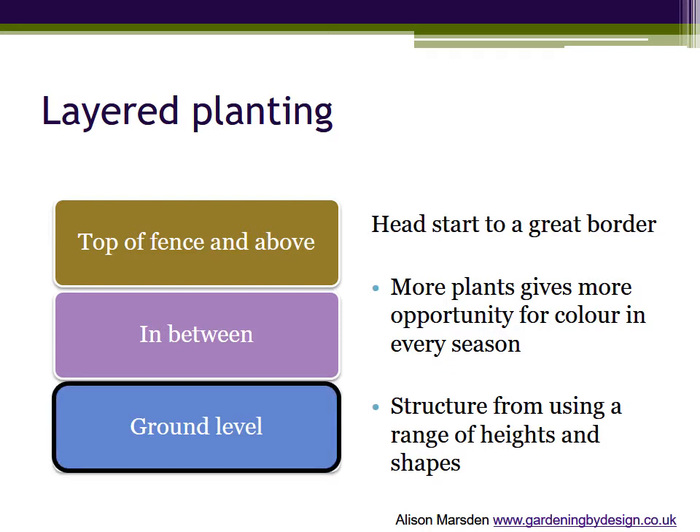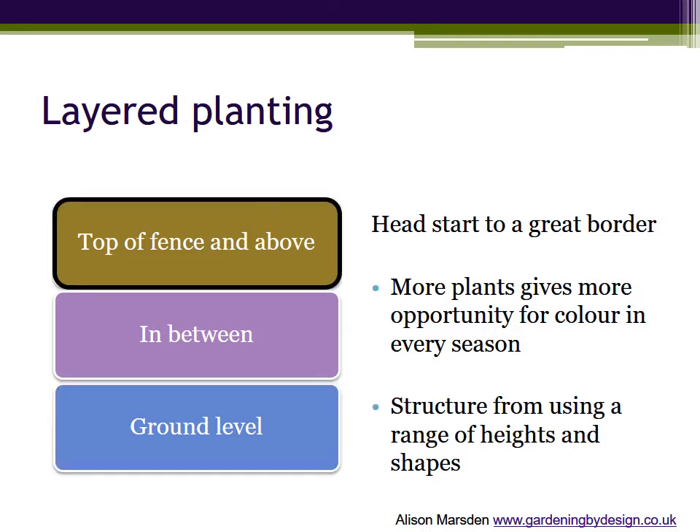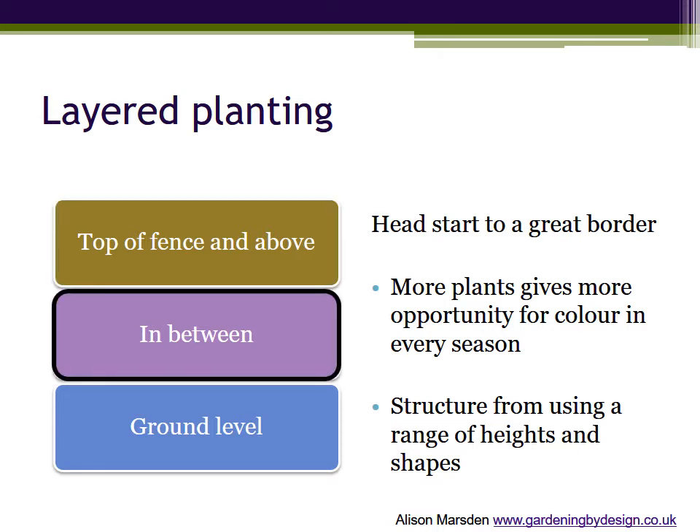Plants that cover the ground and grow up to about 20 centimetres tall. Plants that reach eye level or the top of a typical garden fence — say 1.8 metres and above — and those that fill the space in between.